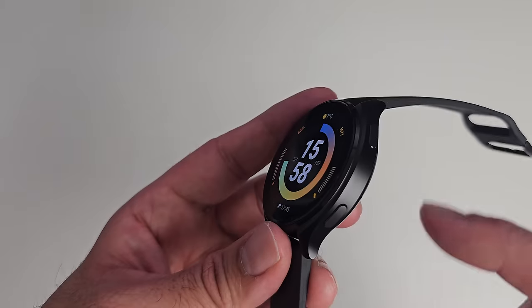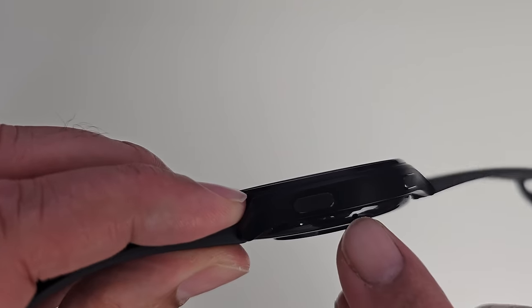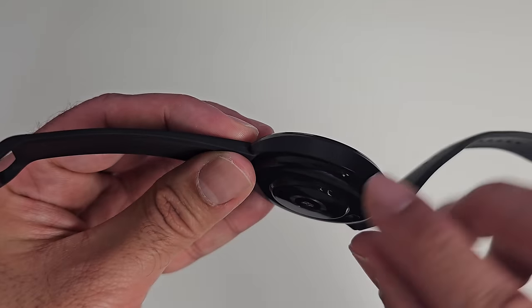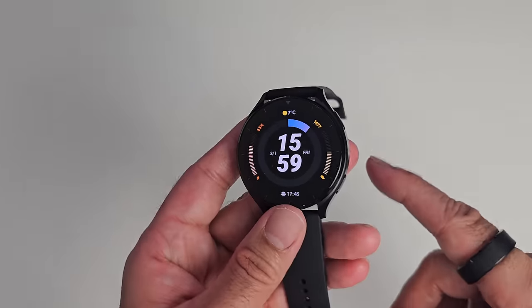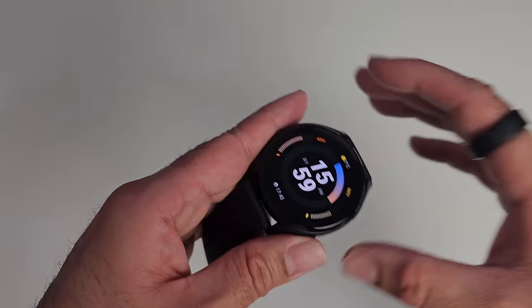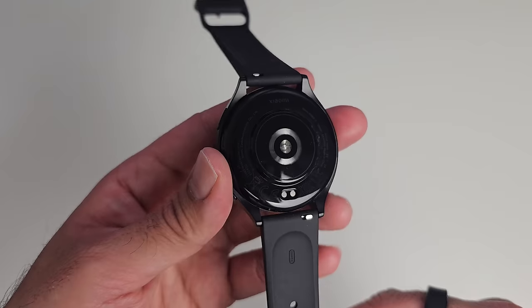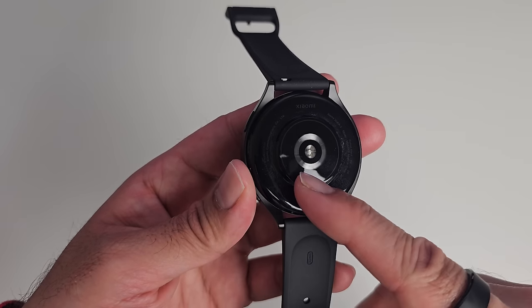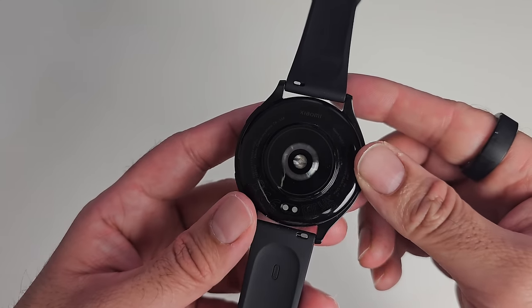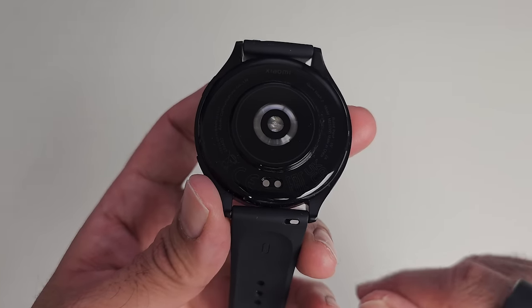On the right we have two buttons — a power button and a back button. Just between those buttons slightly at the bottom, you can see a microphone hole. On the other side there's nothing, but just underneath you can see a loudspeaker. So there's a built-in microphone and built-in speaker, as this watch supports Bluetooth phone calls. At the bottom we have health sensors featuring 12-channel PPG monitoring to keep track of your heart rate, blood oxygen saturation, and stress levels.